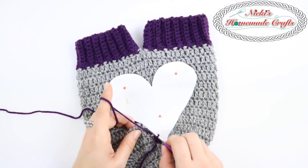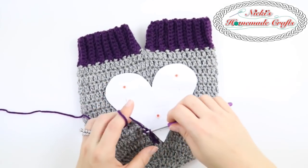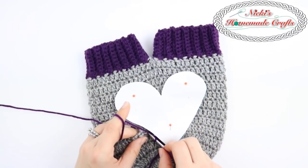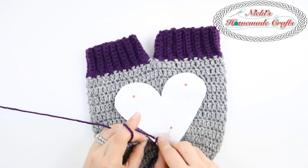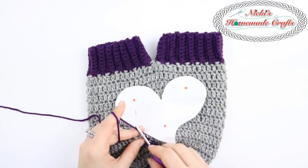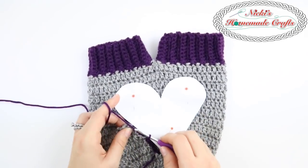I'm using a 4 millimeter hook to do the surface crochet and go all the way around. As you can tell it is similar to a slip stitch, just that you're going through a stitch that's already there. So you can see I'm going through, picking up the yarn and pulling it all the way through even the loop on my hook.